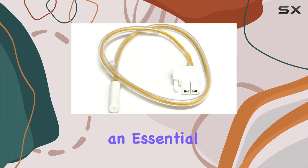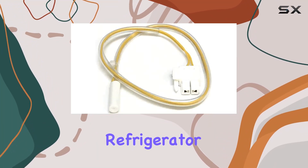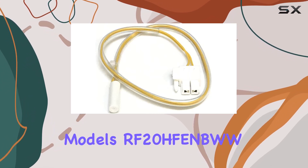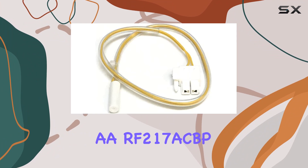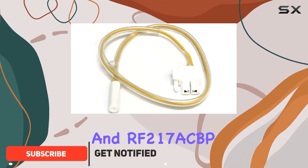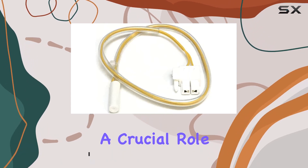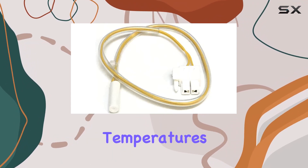Today, we're diving into an essential component for your Samsung refrigerator: the temperature sensor. Specifically designed for models RF20Fen, RF20FenWay, RF217ACBP, and RF217ACBPXA, this OEM Samsung temperature sensor plays a crucial role in ensuring your fridge maintains optimal temperatures.